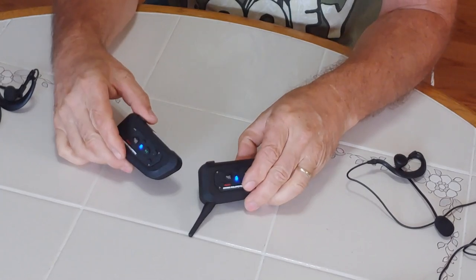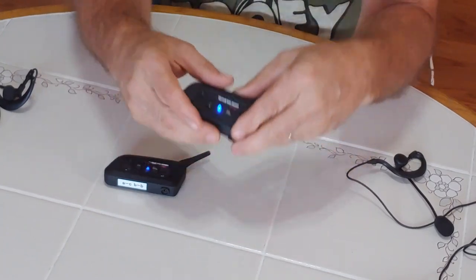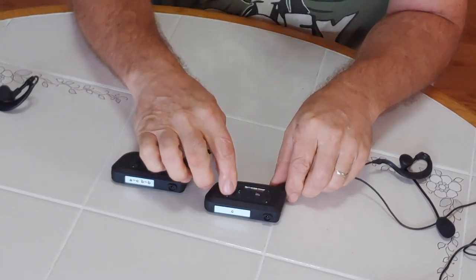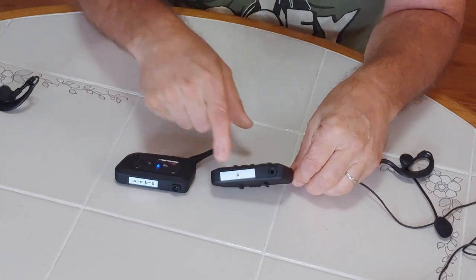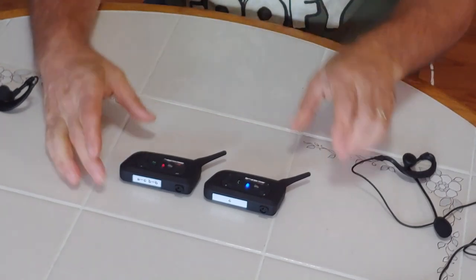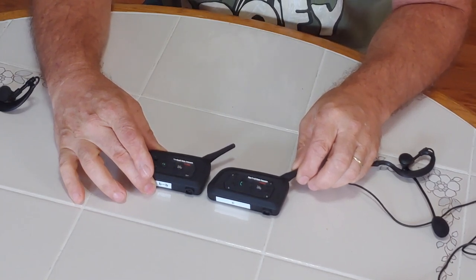Now we have A and C to pair. You want to identify A on the main unit and C on the other — I chose A and C because they're in the same corner. On the V6, C is where A is. Press and hold until the flashing red and blue light comes on both A and C. Then on the C device, press the button once and twice. After you press it twice, let it cycle — it's searching until they sync. Now they're both blinking at the same time — they're synced.